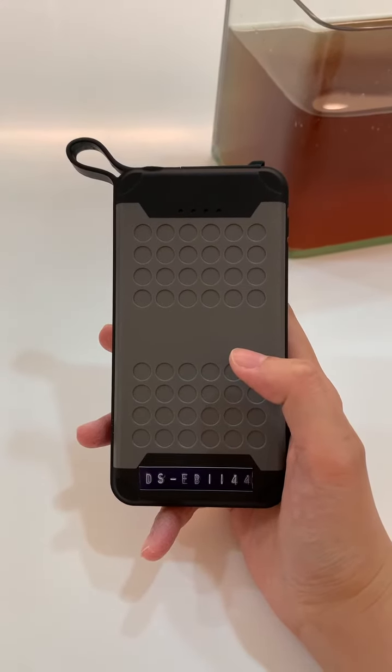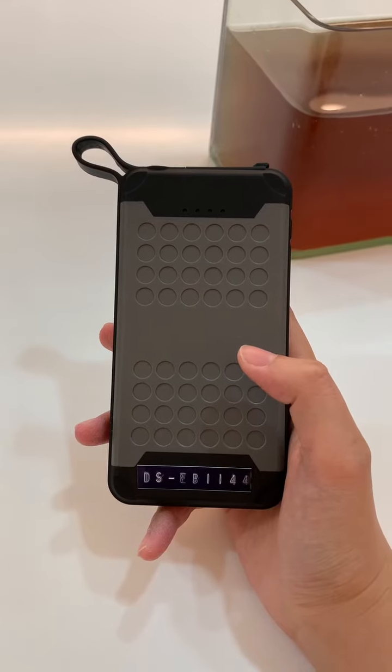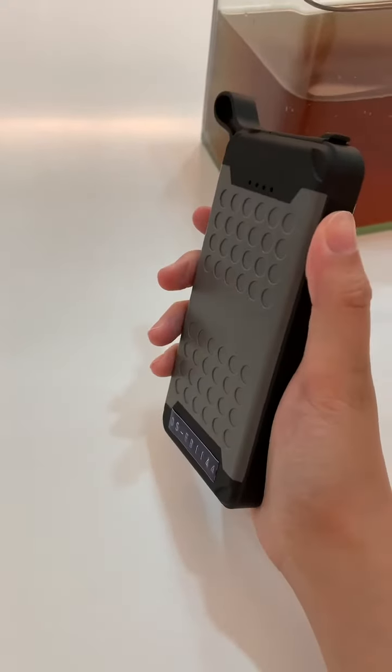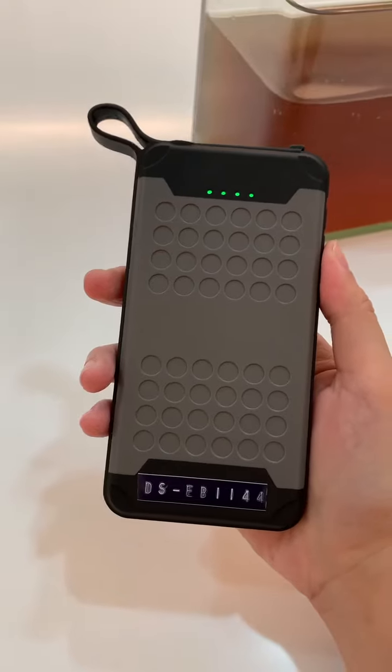Hi guys, I would like to demonstrate our latest product. It's an IP67 waterproof power bank with night light. You can see the button is on the side — once you press it, you can see the power level right away.